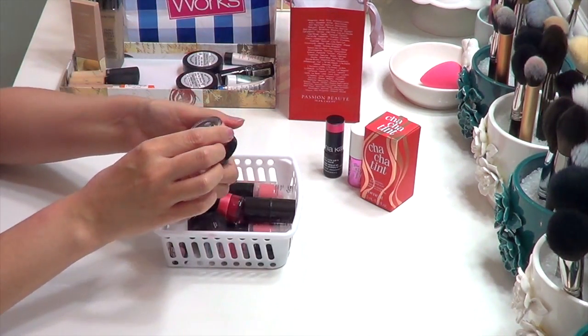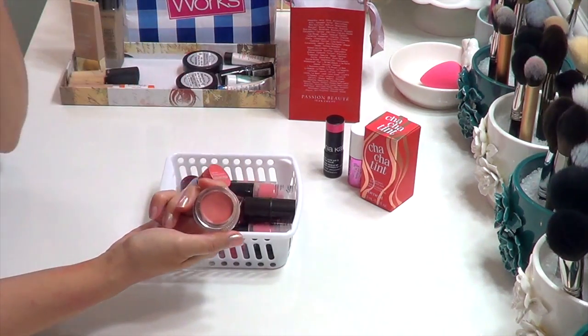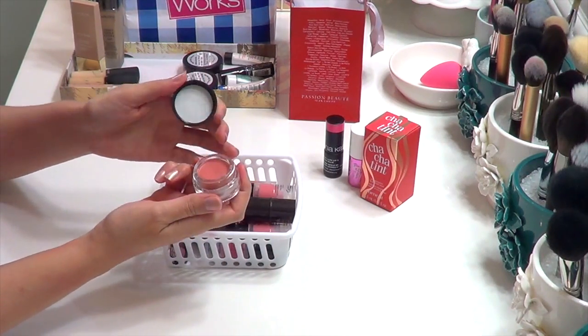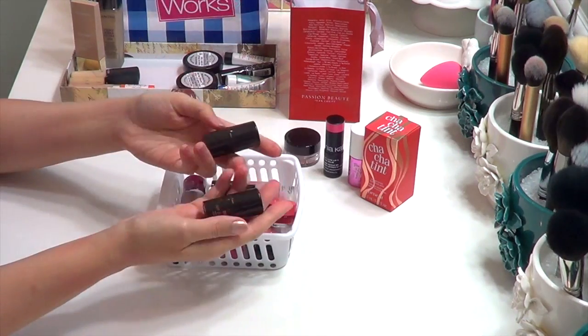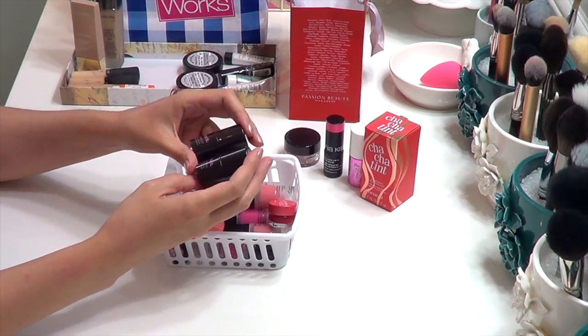I also have the Lise Wetier Blush Crème Satin in Coral Paradise, which I used in a recent get-ready-with-me tutorial. I do like this a lot — it's fairly new and a very flattering color on me — so I am going to keep it.